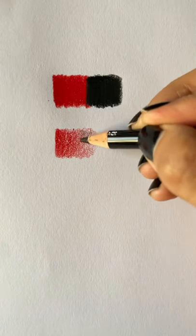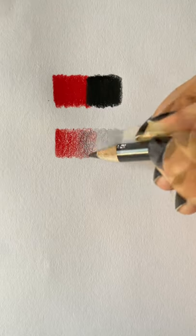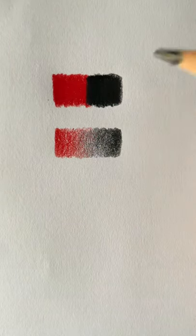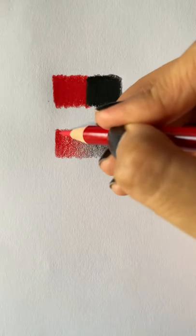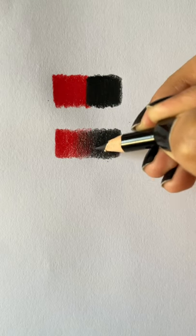Then take the second color and overlap the first color a little. Make sure to press lightly while doing this, and then you can continue to press hard as you move away from the center. Now make a second layer using the same overlapping trick, and after about two or three layers, it should look something like this.